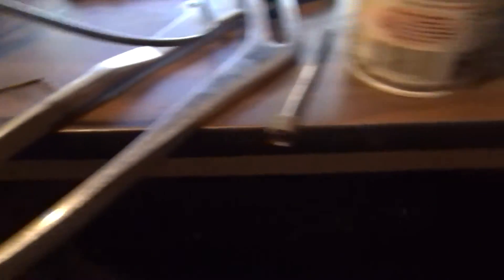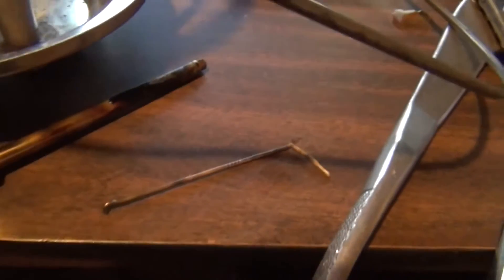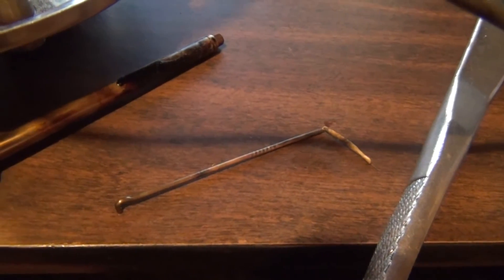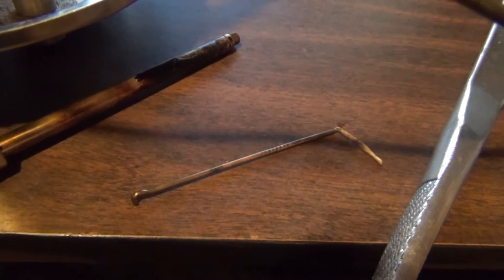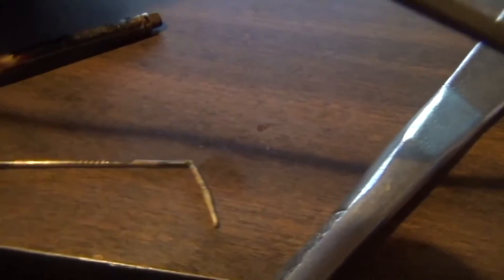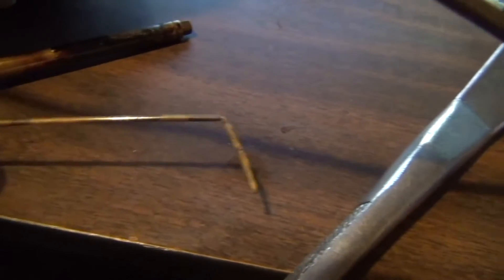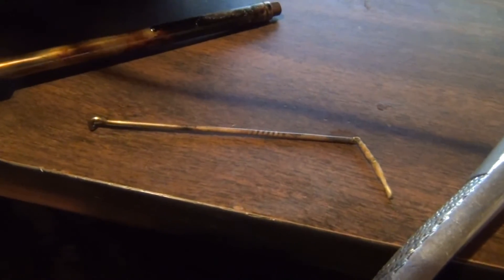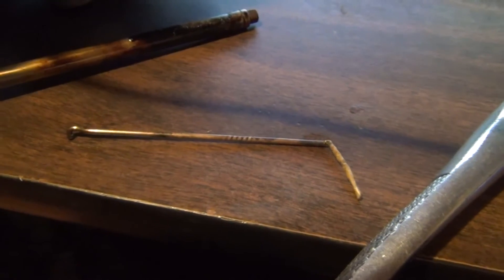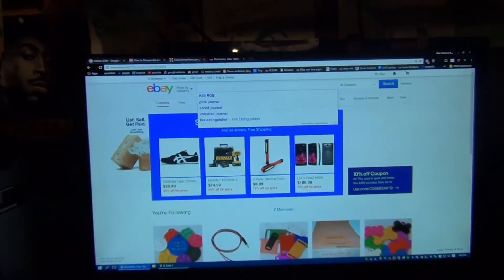As I understand it, this part here — along with this portion here, where the skinnier part goes into the bigger part — is called the generator. And if you know about these things, you know it's not supposed to look like that. I was trying to heat it up with a blowtorch to clean it up, and it was going great. In fact, I got it really hot — red hot — and it cleared off all the oil and gunk that was on it. But then I let it go a little bit too long and basically warped it. So now I'm looking for a new one.